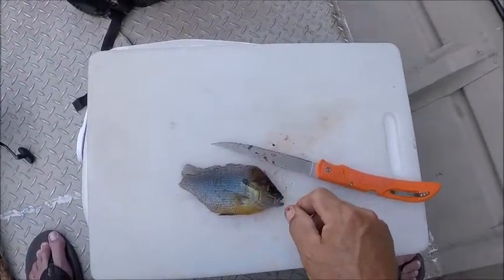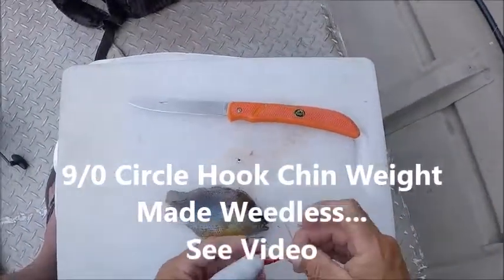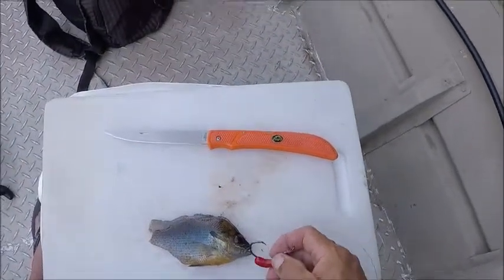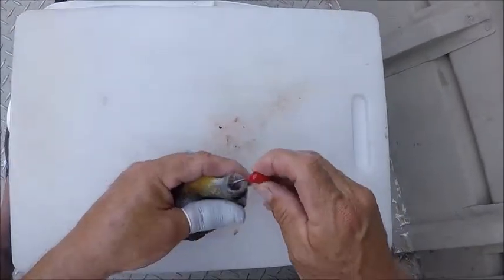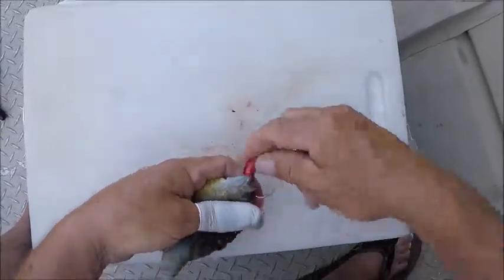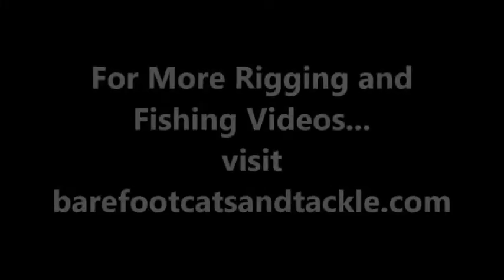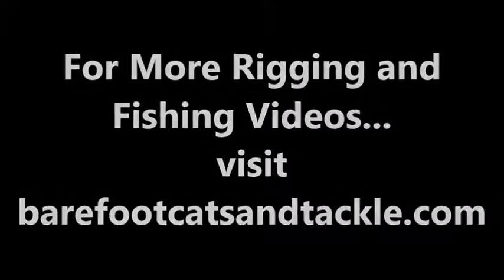Just two fillets held together by the head. Now that you're at that point, just take your weedless chin weight — this is a nine-ounce; I'm fishing for a little bit bigger fish today, don't know if I'll catch one — but take this, put it just inside his mouth and out the bridge of his nose. Good, just like that. So that's what you've got.